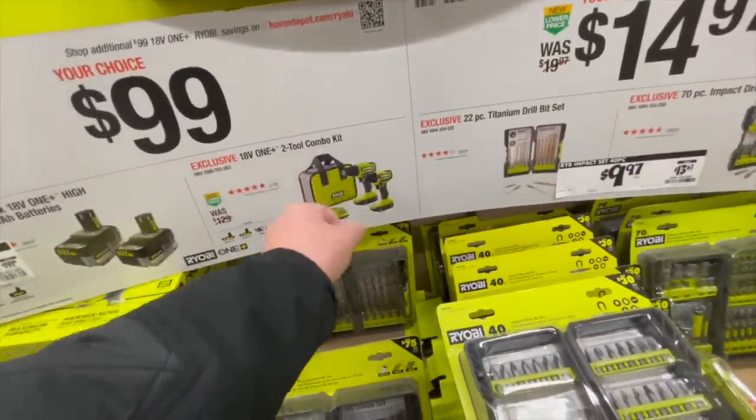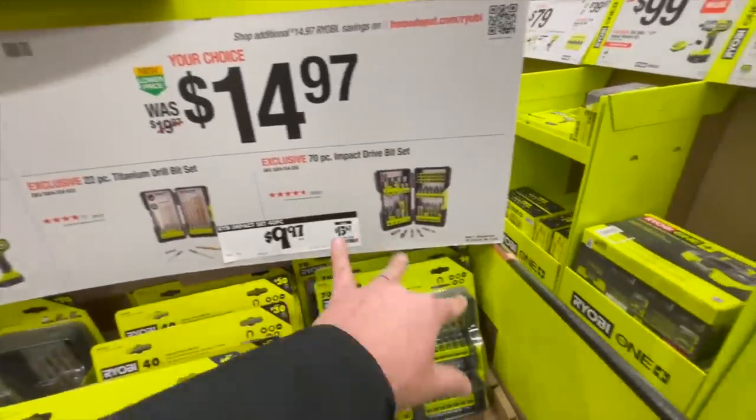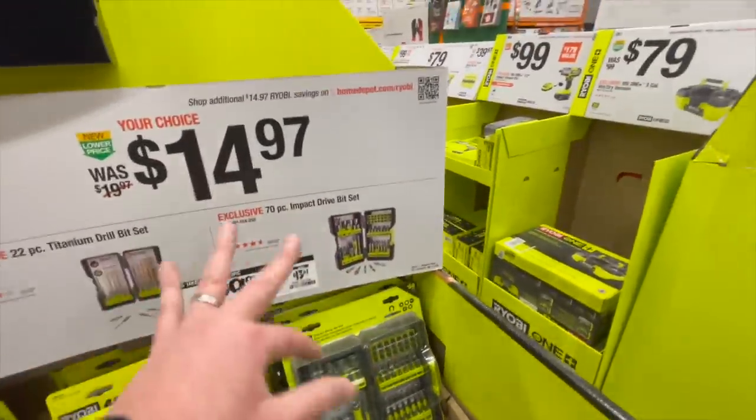Two-tool combo kit for $100. $14.97 for the bits — though don't get those, ignore those.